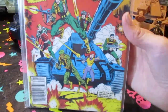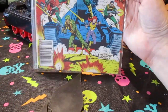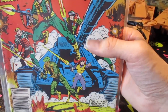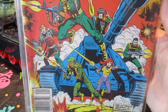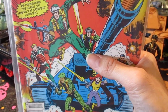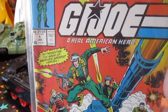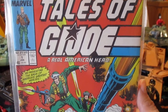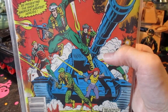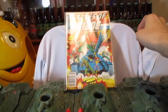Here is a comic book from the 80s, and it shows the MOBAT tank. As you can see, there's Scarlet, Steeler, Flash over there. I forgot his name. And I think this is Duke, but I could be wrong — it could be Grunt, possibly. That's the MOBAT tank in the comic book right there. So we're going to put it over here for now.